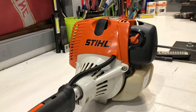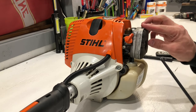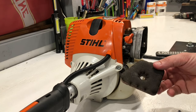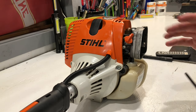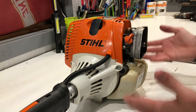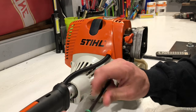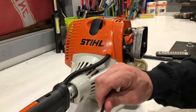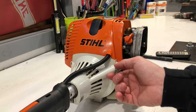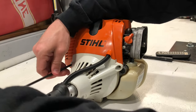Alright guys, so first things first — when it comes to small engines, there are two things you need: fuel and spark. Some people might argue that you need air as well. That is true, but the only thing that's going to restrict airflow is a clogged air filter, and this one's brand new so we don't have to worry about that. I stored this with fuel in it over winter and it really doesn't smell like bad fuel. I keep my fuel stabilized, and I think this might even be Moto mix, so I'm not really worried about the gas having gone bad.